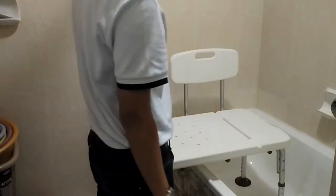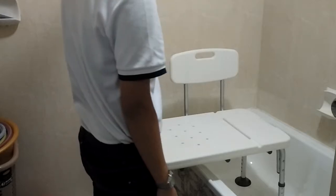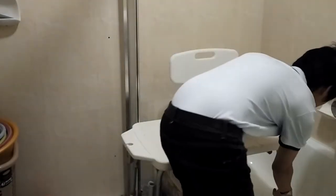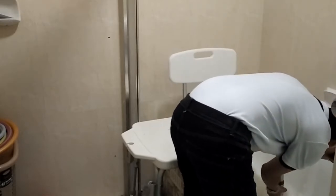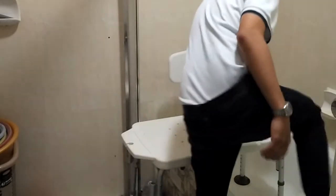Ensure that the transfer bench is facing upwards towards the ceiling. Adjust the legs of the chair so that all four legs are stable and in contact with the ground. Make sure you hear a click to ensure that the legs are locked into place.